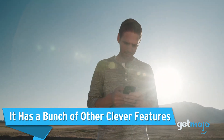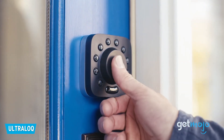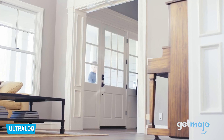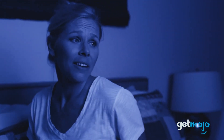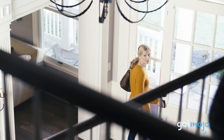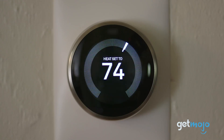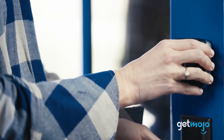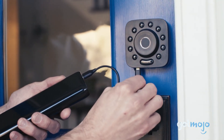It has a bunch of other clever features. We've covered the main features of the Ultralock U-Bolt Pro already, but there are a bunch of other smaller things that are worthy of an honorable mention. These include the fact that it's compatible with smart speakers, so you can control the lock's features via voice commands. You can also sync it with many of your at-home smart devices, like your thermostat. The lock itself is also IP65 dust and weatherproof. And if the batteries in your lock run out, you can power it externally via a battery pack.